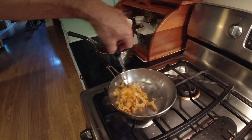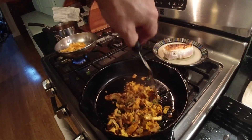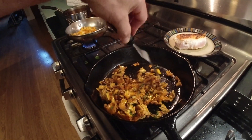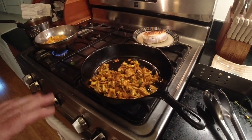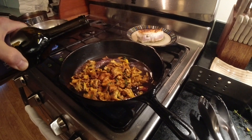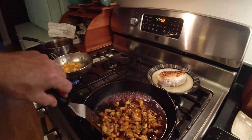Also sautéing the rest of the mushrooms to make some mushroom toast. That cooks for about two minutes or so, then we're gonna add some wine and let that cook down a little bit.